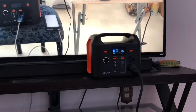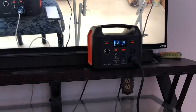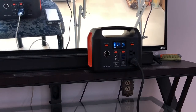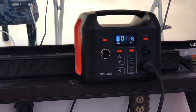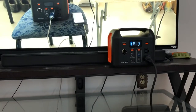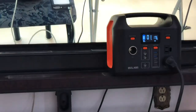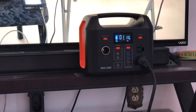So guys, you can use the GoLabs to power a 50-inch TV. Right now I can only power this for about one hour according to the little display — maybe an hour, a little bit more. I'm powering a TV, a soundbar, and my modem. If there's a power outage, I get maybe a little bit more than an hour — an hour and some minutes that I can watch TV.